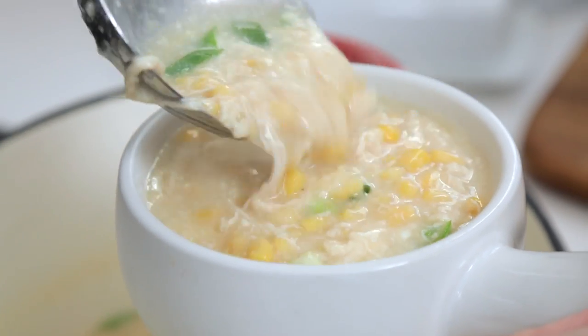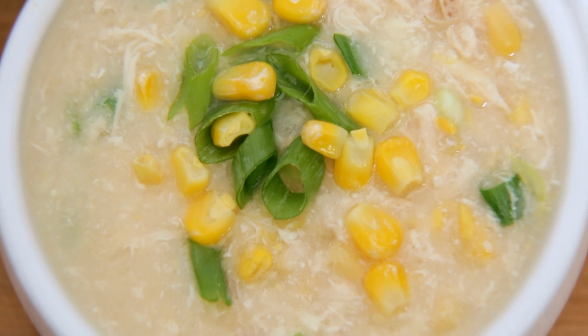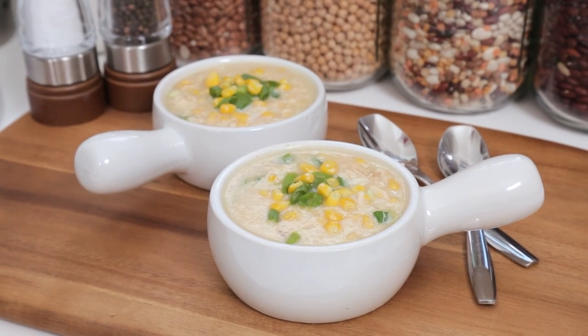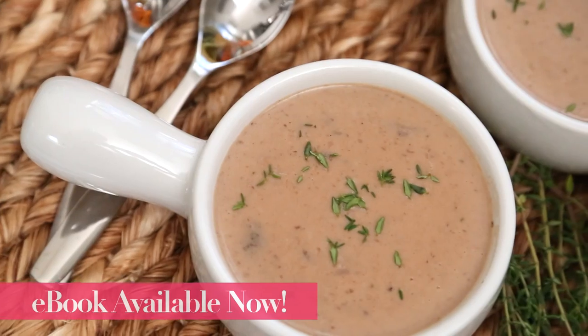This yumminess is best served steaming hot and it's got a nice balance of sweetness and saltiness and savory goodness that I think you're going to love. I really hope you'll give this recipe a try, and if you do be sure to tweet me, Instagram me, or Snapchat me a photo because you know I love seeing your creations. Keep in mind that this recipe plus lots of other wonderful soup recipes are available in my brand new ebook.